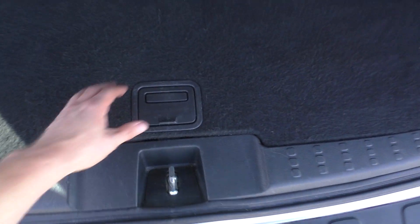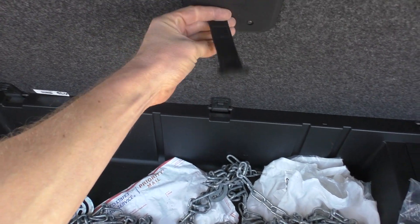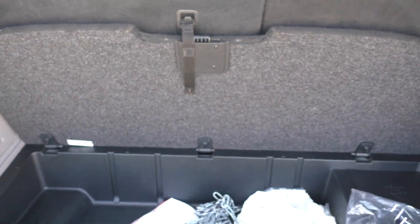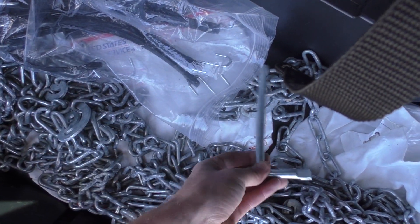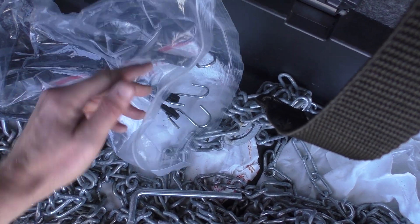The snow chains are going to be located in the trunk. You're going to push down on this, pull on this, and you have this little loop right here. You can hook on to the back of the seat to keep that in place. There's four of them — you want to use all four. The tool that you will need to tighten them is going to be located in this bag, along with the bungees, which you will also need.